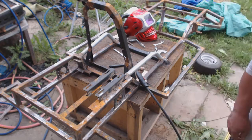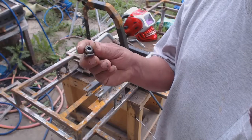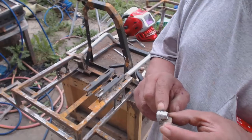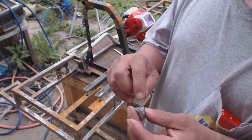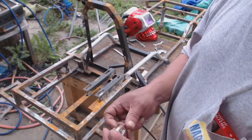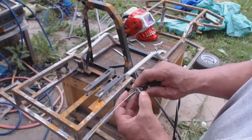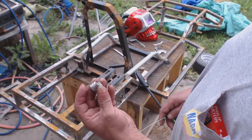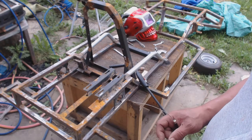I also made these — what they are is two 5/16 nuts welded together with a little piece of angle iron and a small hole drilled through it. This is going to hold the brake and gas pedal cables, supporting them. I made three of them — one for the gas and two for the brake, one for the front and one for the back.